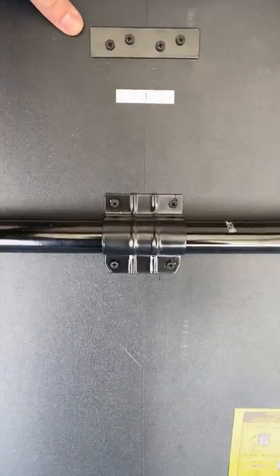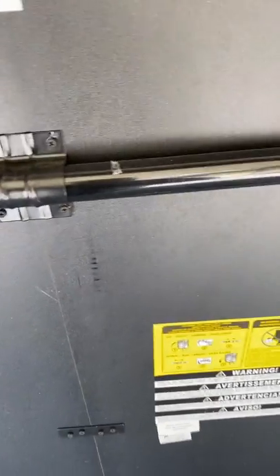All you do is come down here, lift the red latch, grab the center of the table, and bring it down until the feet touch. Then go to the other side.